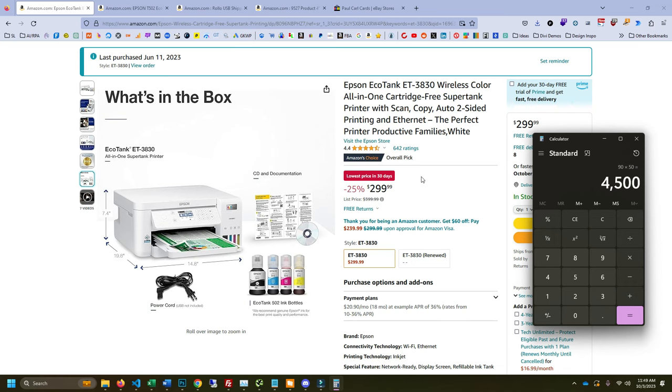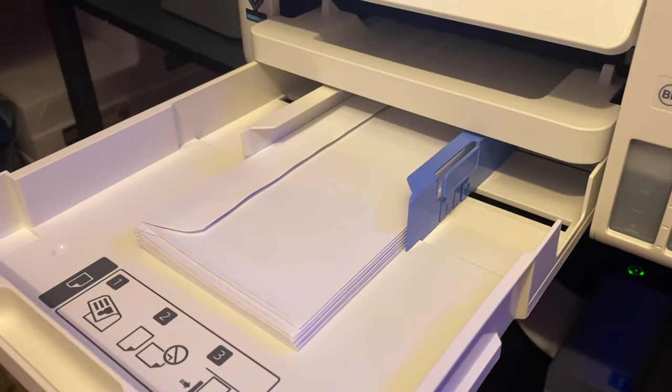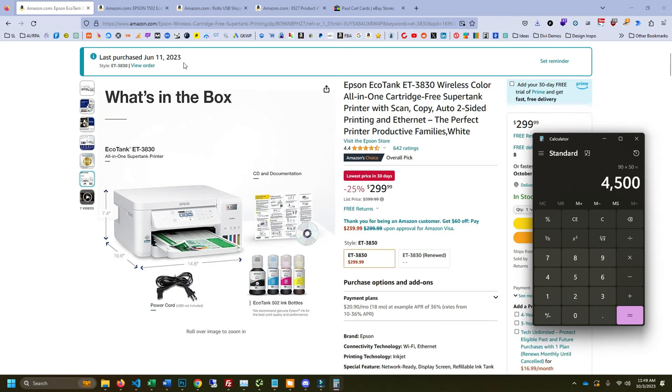I bought this printer specifically because it has a tray that can automatically feed envelopes — you just put a stack of envelopes in and it prints them out for you. It comes with a bottle of 502 Epson ink, 120-something milliliters. I bought it on June 11th, and in the three months of my experiment I was shipping 50 to 100 orders a day — between 4,500 to 9,000 envelopes printed — and I still have over 75% of my ink left.